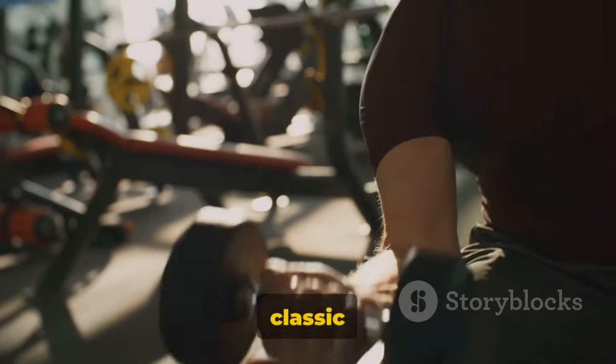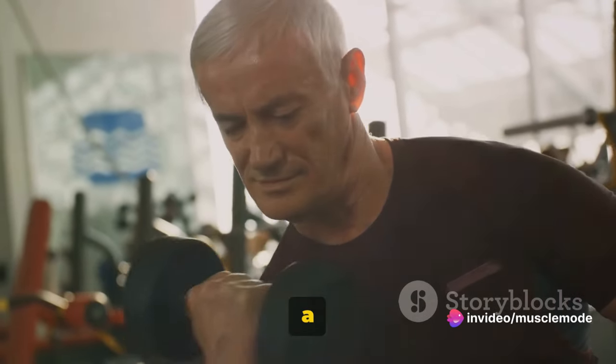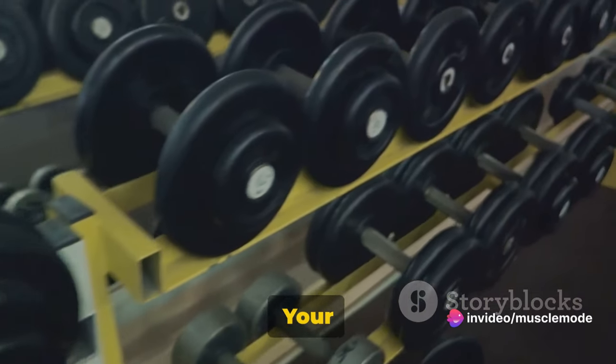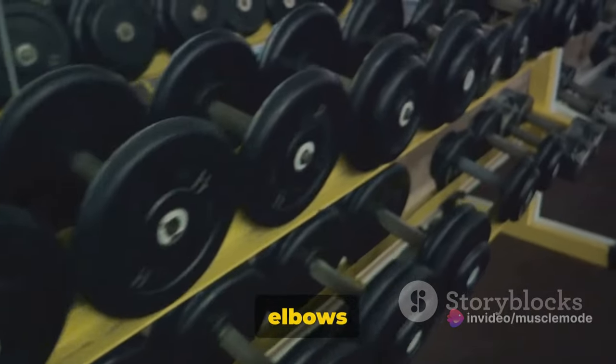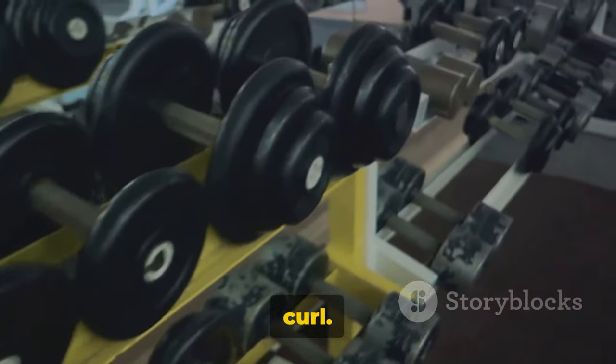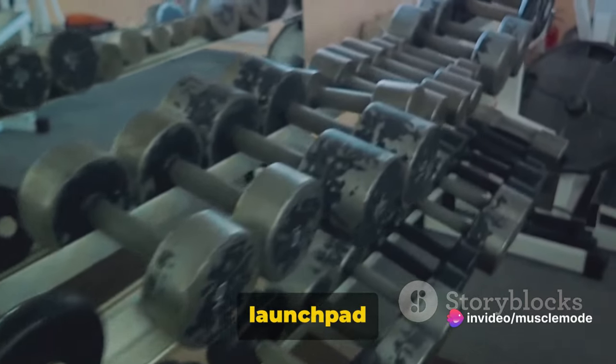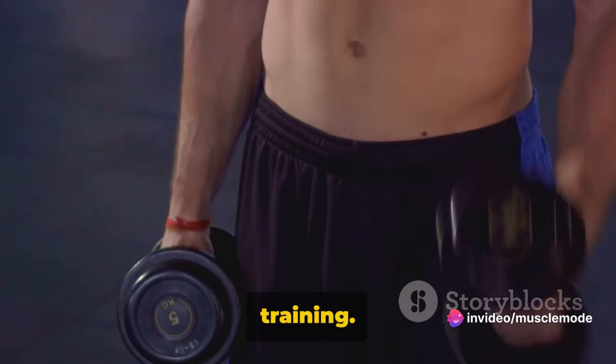Kicking it off with the classic dumbbell bicep curls. Picture this: you are standing tall, feet shoulder-width apart, a dumbbell in each hand, your palms are facing forward, and the elbows are close to the torso. This is your starting point for the bicep curl. The initial stance matters folks — it's the foundation of the exercise, your launchpad into the world of effective bicep training.